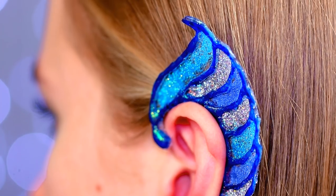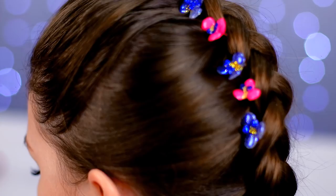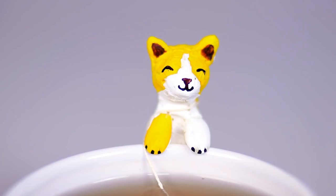In today's video, we'll tell you about some cool and unexpected ways you can use hot glue. Follow our life hacks and start creating!